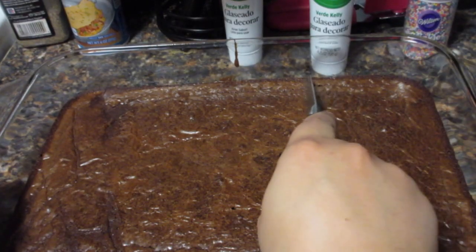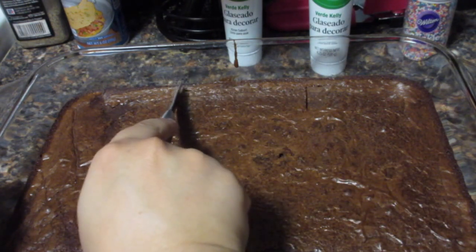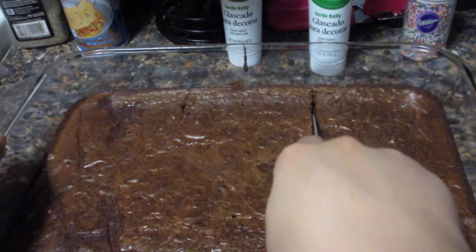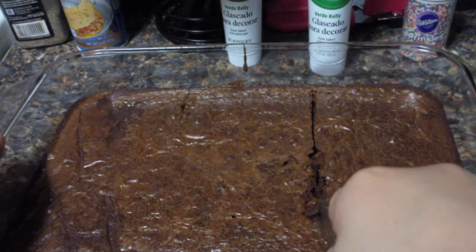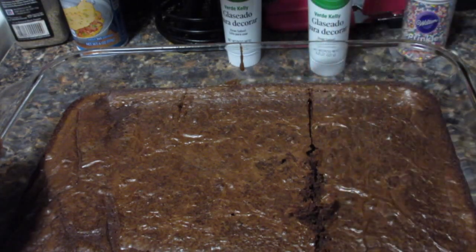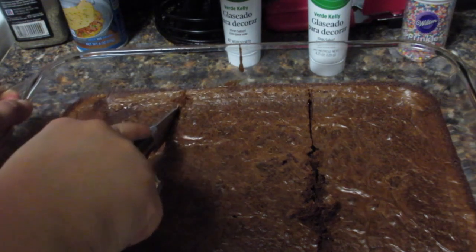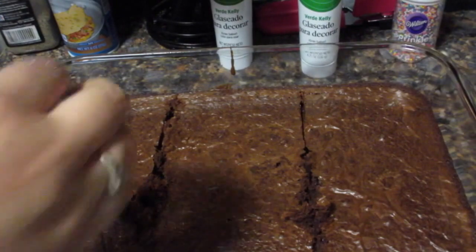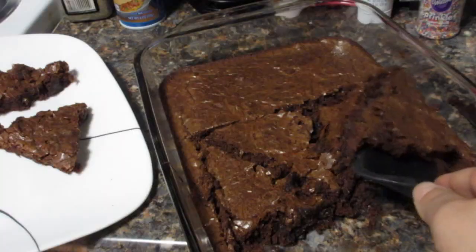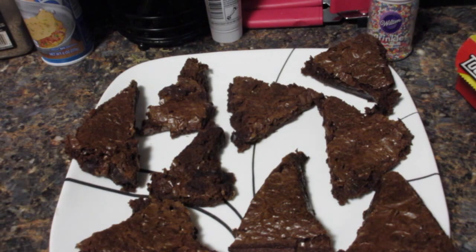After you let it cool for about 30 minutes, we're going to cut these into a Christmas tree shape so that we can decorate them. I did this by cutting the tray into three separate parts, then cutting each part into a triangular shape and taking it out.